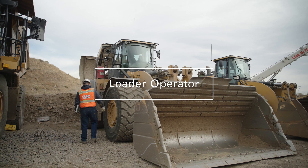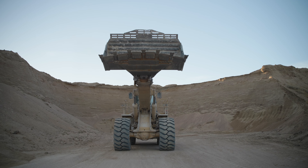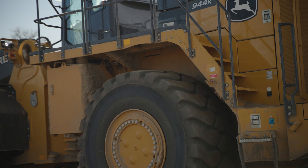Loaders range from relatively small skid steers up to very large front end loaders. Any of them can be very dangerous if not operated properly.